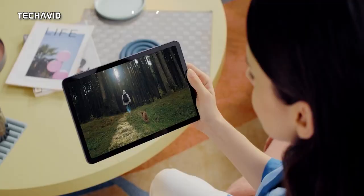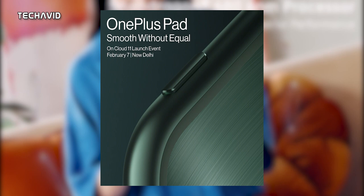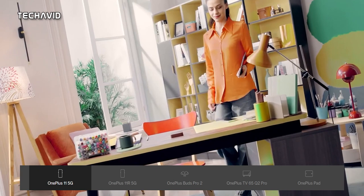Hey there. The much-anticipated OnePlus Pad is finally launching in India on February 7th. OnePlus has confirmed that this will be the first Android tablet from the company, and it will be unveiled at the Cloud 11 OnePlus 11 launch event, where they will also be introducing a bunch of new products. So get ready to experience the latest from OnePlus.